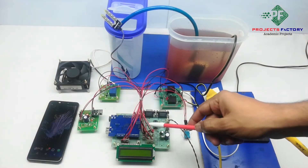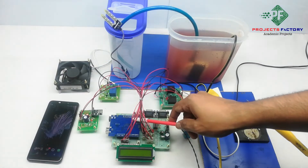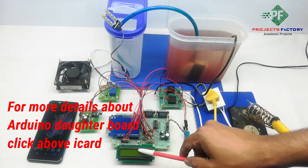This project is iBotty Smart Agriculture. Here the hardware connection includes sensors, Arduino and its daughter board, along with power supply and a 16x2 LCD display.